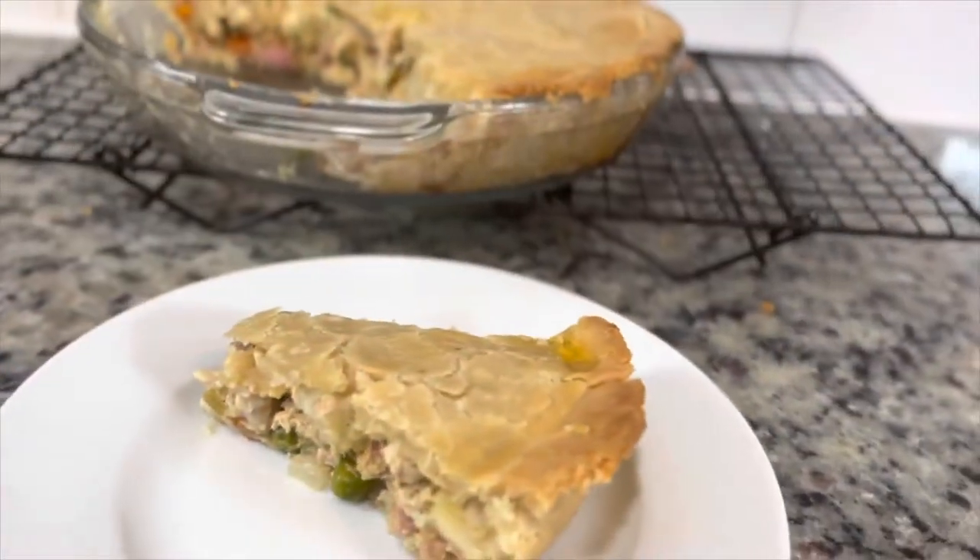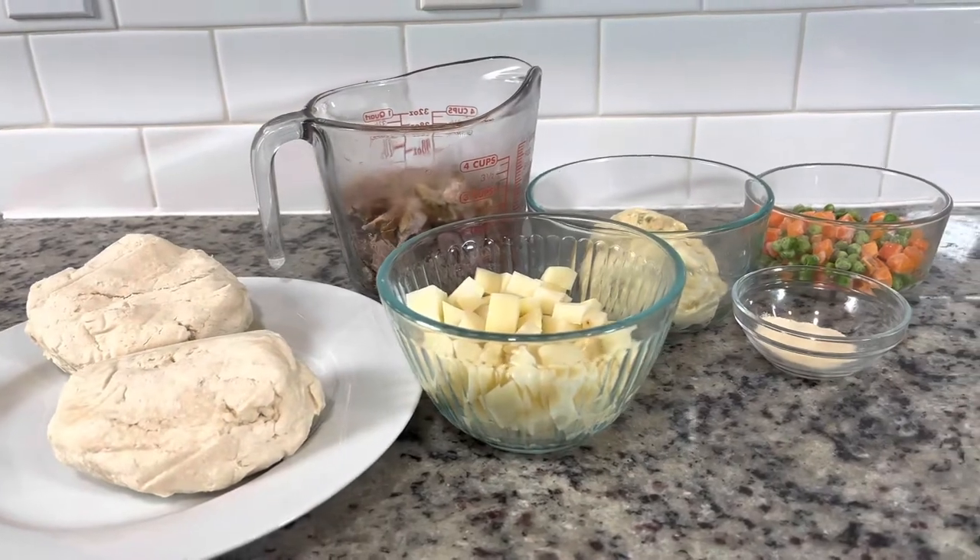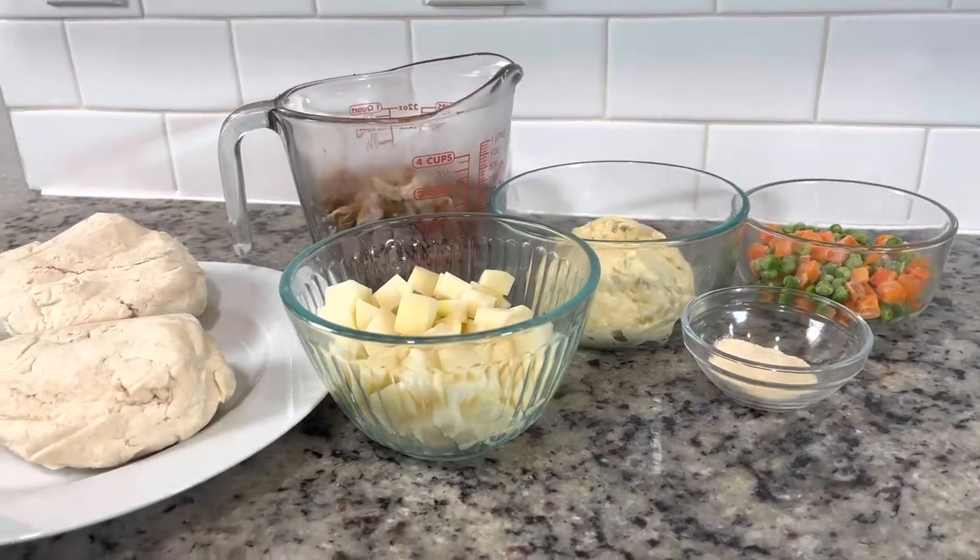We're going to make one of the most loved leftover turkey recipes — our turkey pot pie. This is all we need to get started, so let's get into it.